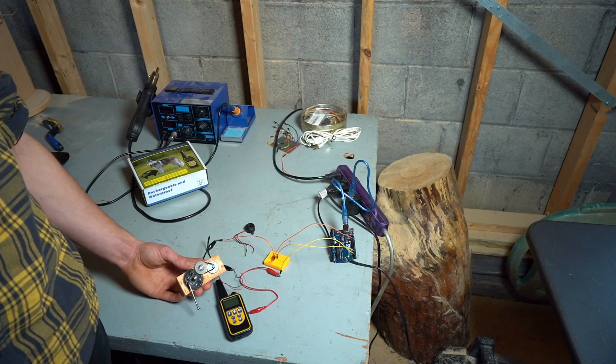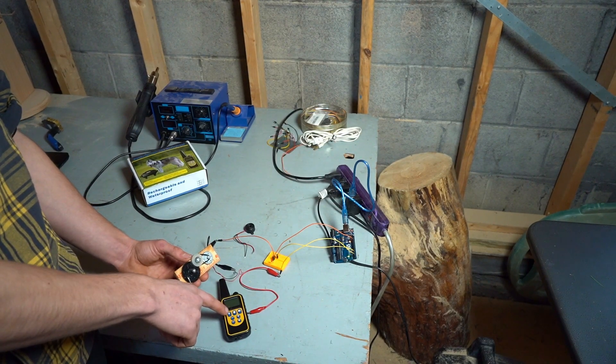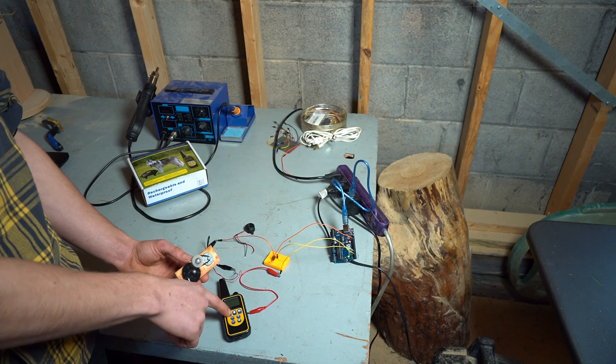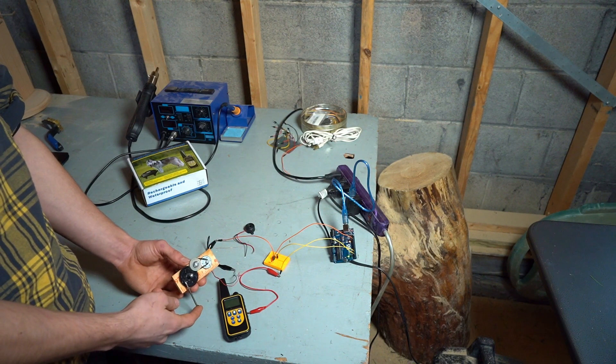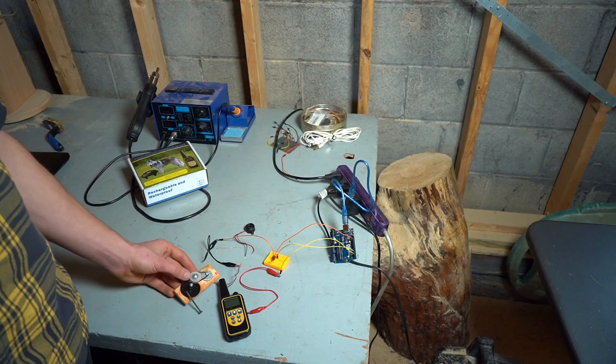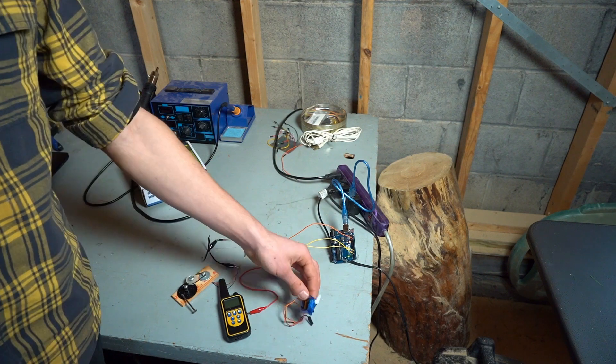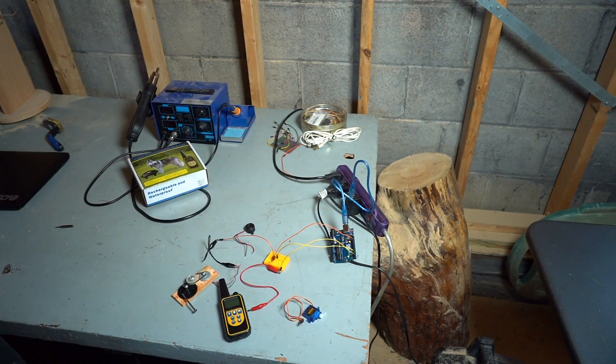I was going to use this little motor to drive this nail down and hit the button, but it takes about 250 grams to depress the button and this can only press about 15 grams, so it's slightly off. Instead of that, I'm going to use this micro servo, which means I have to rewrite the code.